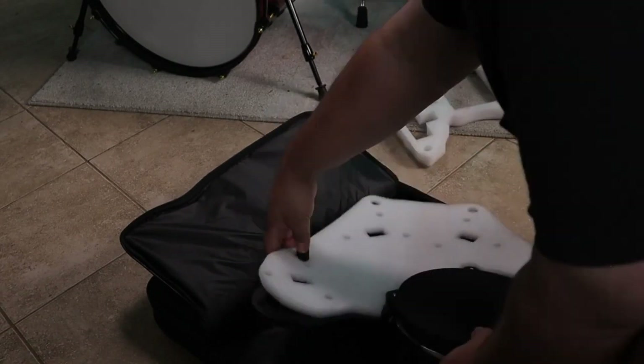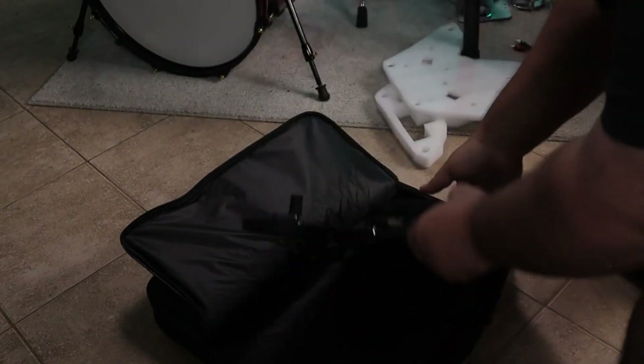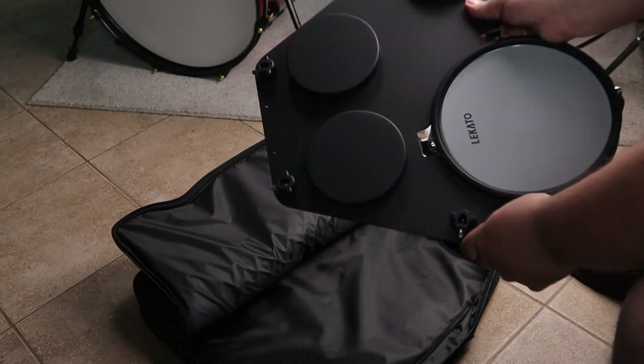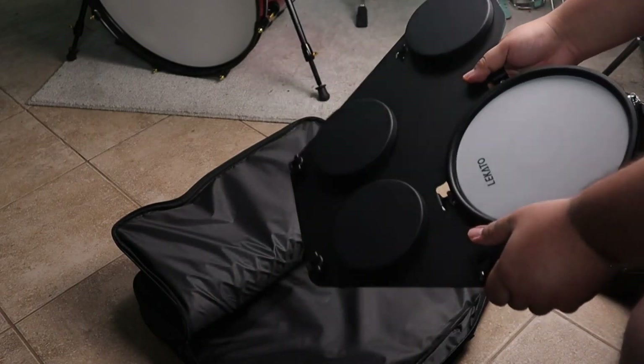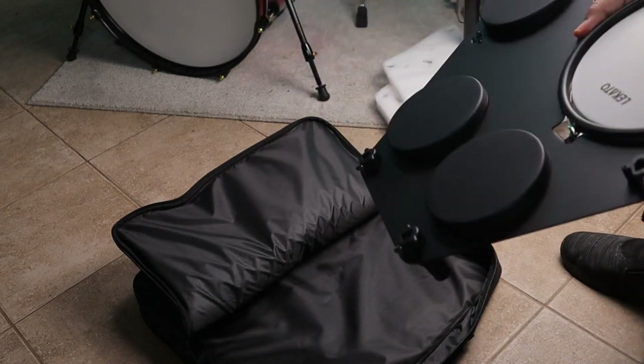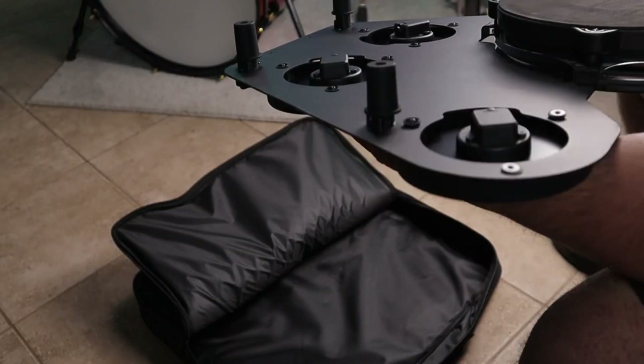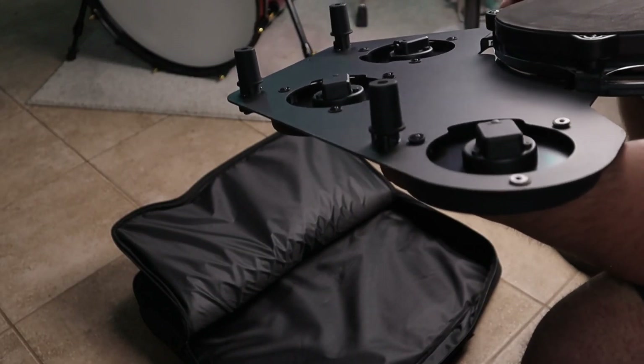Let's remove the styrofoam from the rubber feet on this thing, because you can set it up on a tabletop and play it that way. There you have it — you got your three toms and snare all in one piece. This is a metal frame, so it's pretty sturdy. It's not like it's going to fall apart on you. There are a couple of loose screws, but I'm just going to leave those the way they are.